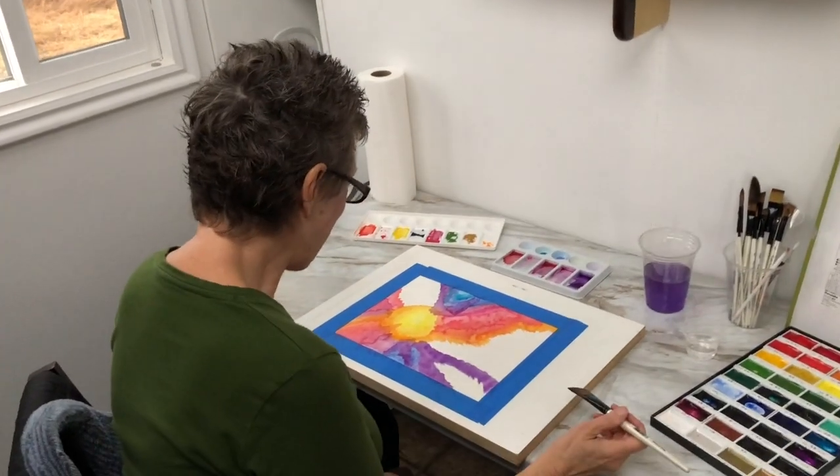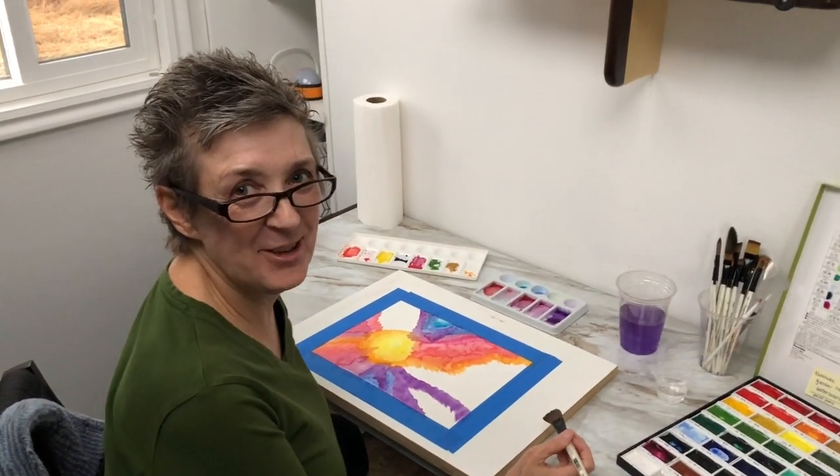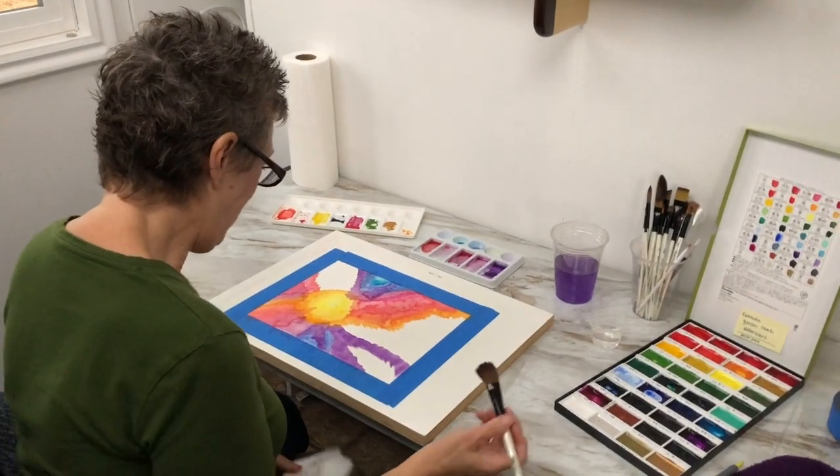Wow, that's beautiful. Oh man, I haven't watercolored in so long — this feels so incredible.